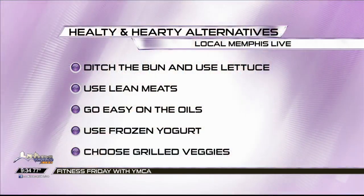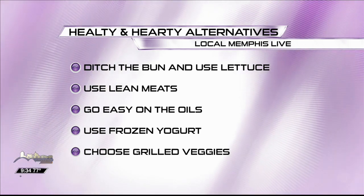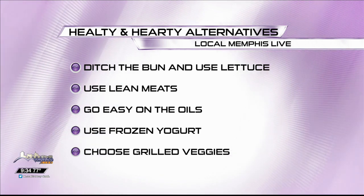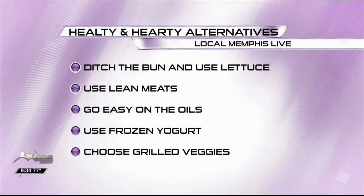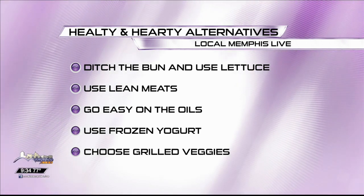So just some quick tips. First tip: ditch the bun and use lettuce. Lettuce is always a good alternative to still get the meat and all the toppings in there. Use lean meat — you can find these at your local grocery store. Go easy on the oils; if you're anything like my family, my dad likes to grill with a ton of olive oil, which is healthy but too much is too much.